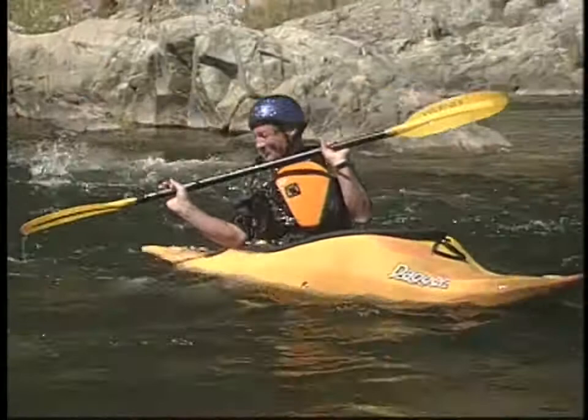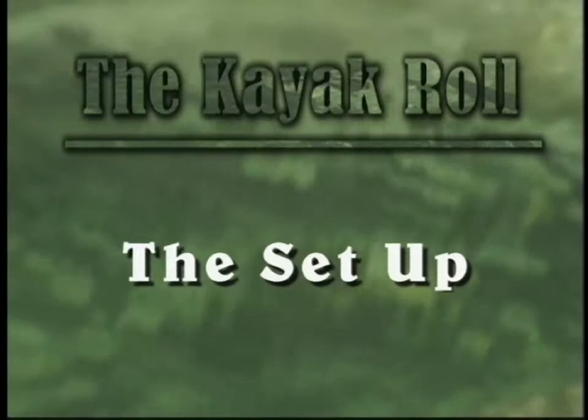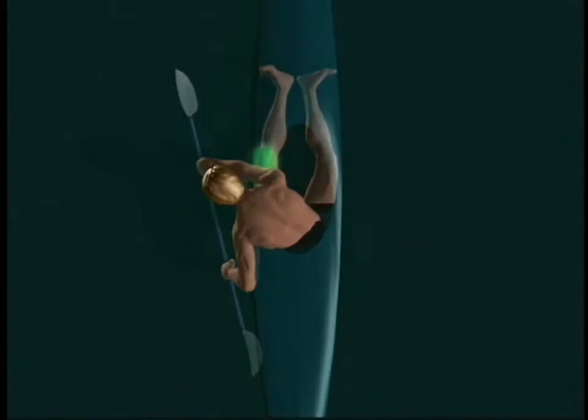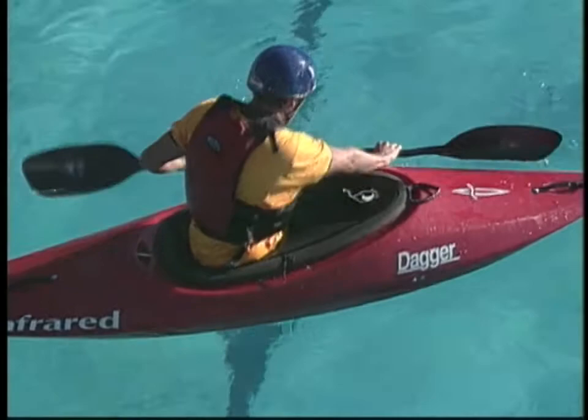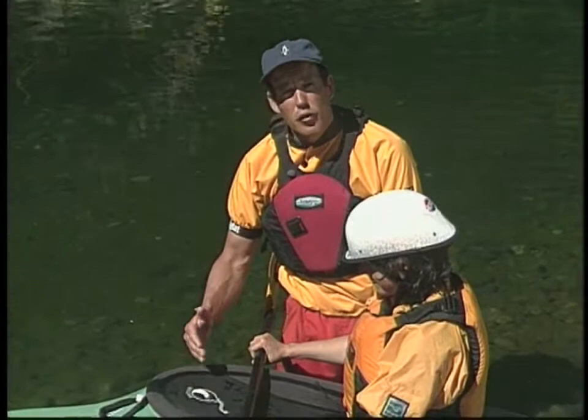A quality setup is the foundation for the roll. The purpose of the setup is to orient and protect you and get your body and paddle in position ready to roll the boat. An experienced kayaker is going to be able to roll on either side. But to begin, it's easier to learn one side well. We'll start with the right blade forward. In the wet exit, the student learned to tuck forward to stay protected while underwater. In the setup for the roll, lay your paddle parallel to the side of the boat with a flat front blade.